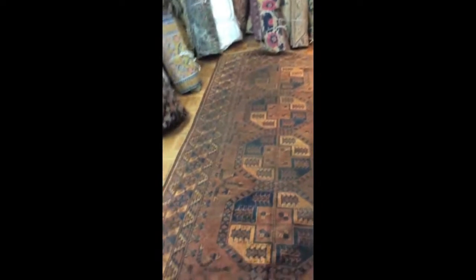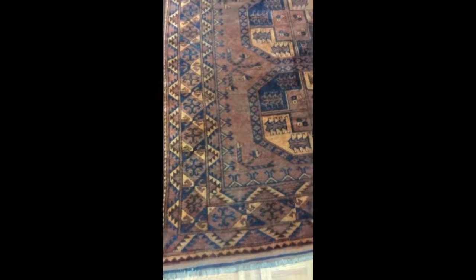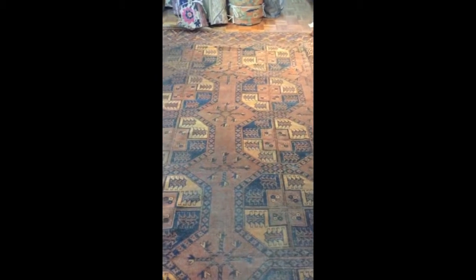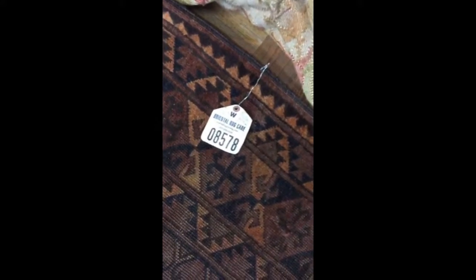Here is the result for the Afghanistan Bukhara. We just finished restoring this rug — reweaved it and restored the color as well. You have the picture from before. Rug number 08578. This is an antique Afghanistan rug.